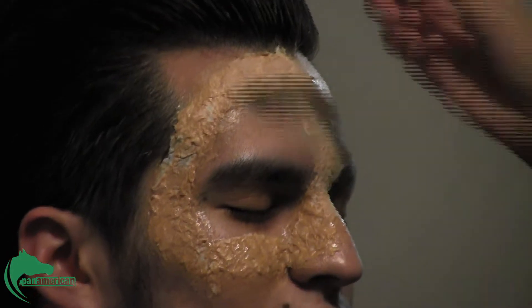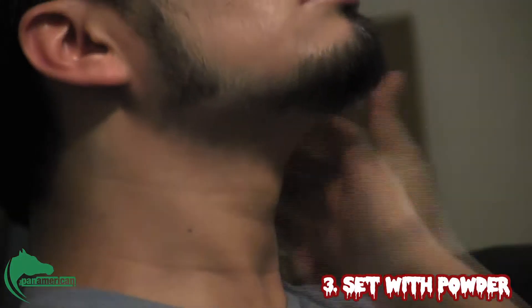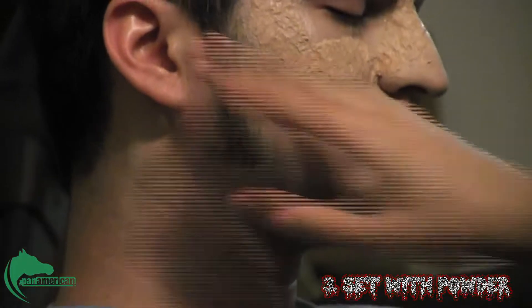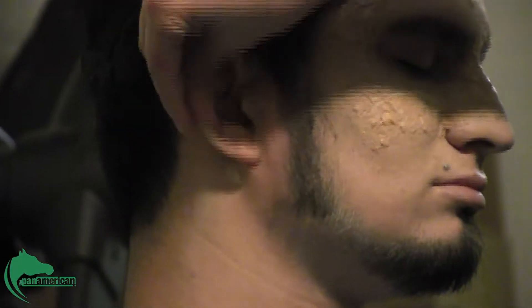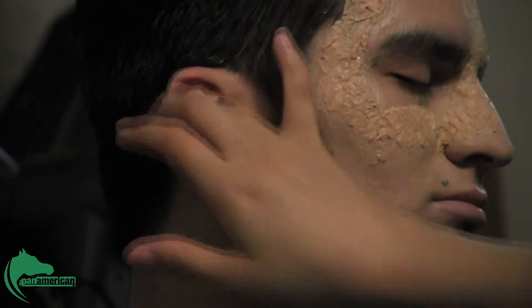I'm going to put a little bit of powder on that as well. Also, when you're doing zombie makeup, I would recommend you cover the ears as well. It kind of throws me off when I see a white face and pink ears.